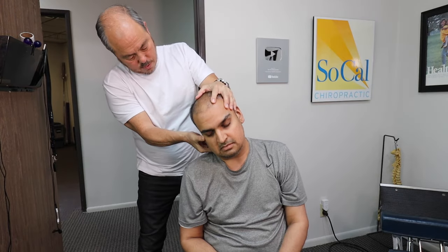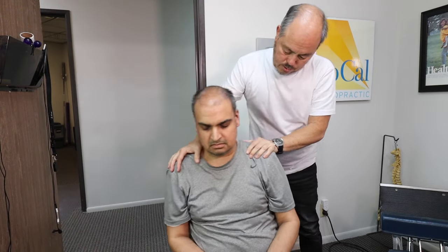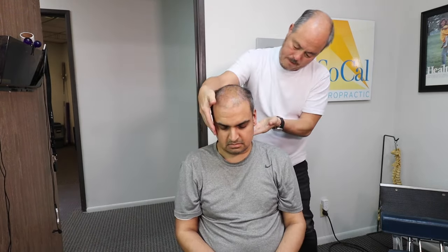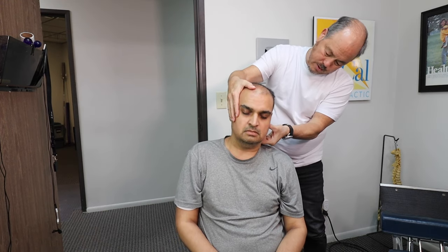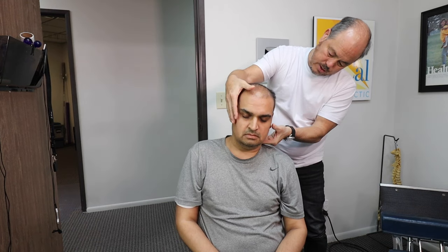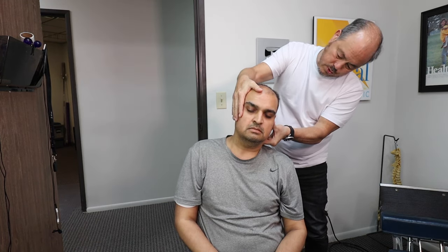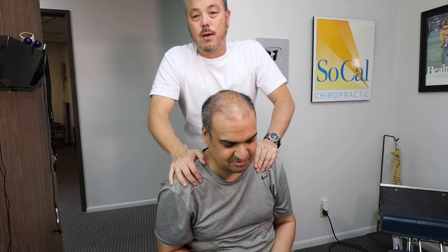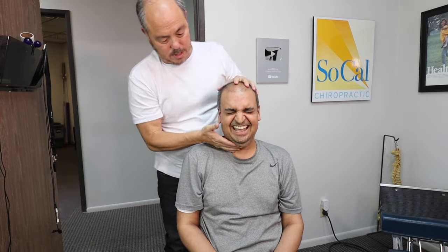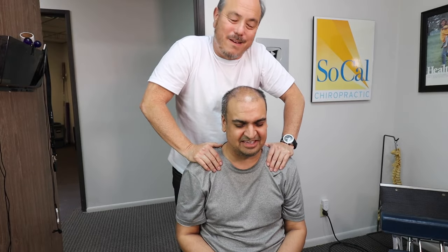Drop your head forward, drop to the right, chin up. Keep those shoulders low. Now drop this ear to the left shoulder — perfect, just like that. Now bring your chin forward a little bit — turtle out. The patient was confused by 'turtle out' but figured out it meant chin forward. It took him a second to figure that out.